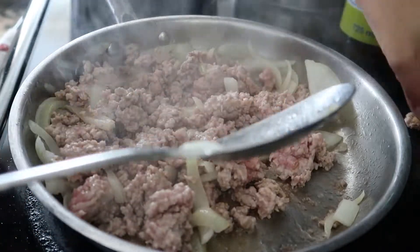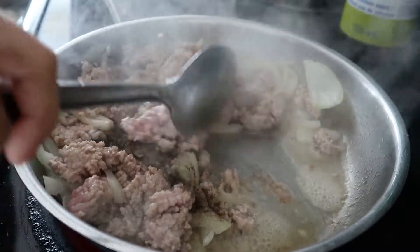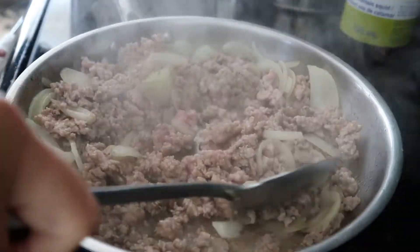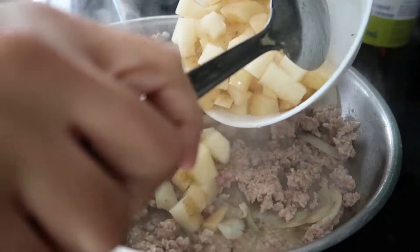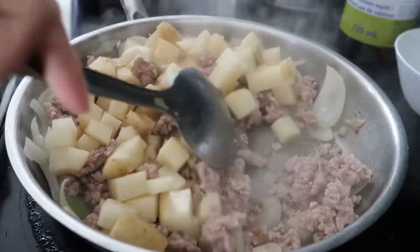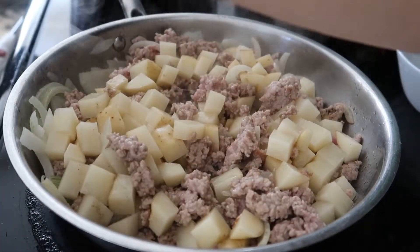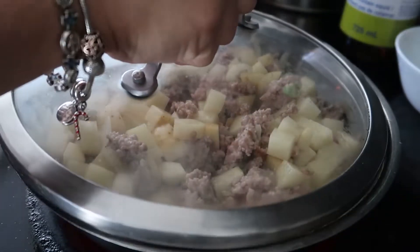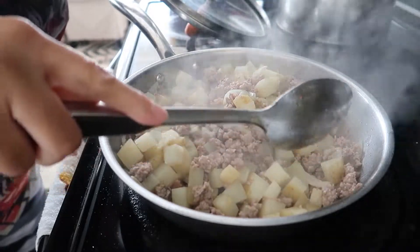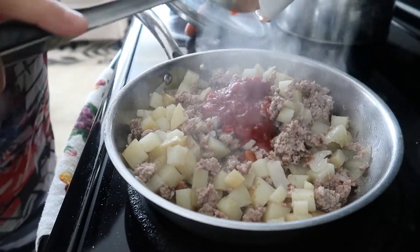I would say about a tablespoon of fish sauce, and some pepper. Continue mixing, and then now you can add your potatoes. Normally I would put carrots as well but I don't have carrots on hand so I'll just use whatever I have. Continue mixing and cover until the potatoes are soft. After about eight minutes the potatoes are tender, so I'm gonna put our tomato sauce — about one-fourth cup.